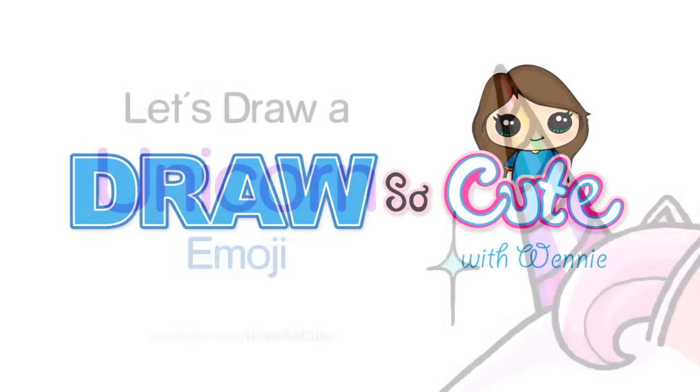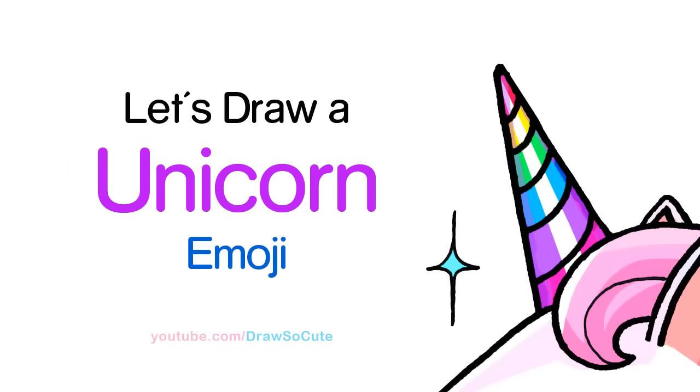Hi guys, Winnie here from Draw So Cute. In this video, we're going to draw a unicorn emoji. So let's get started.